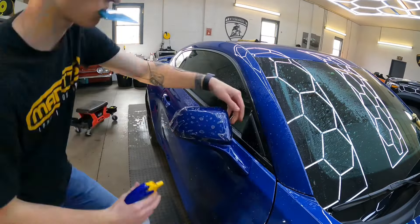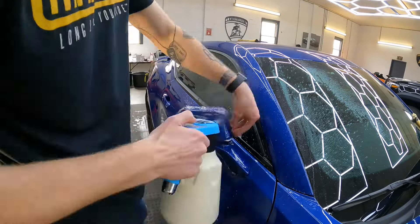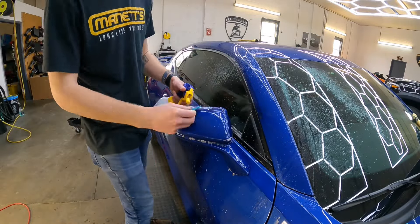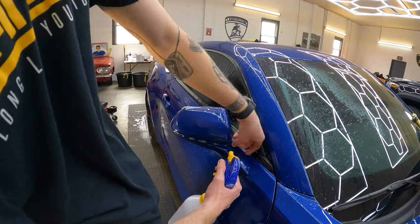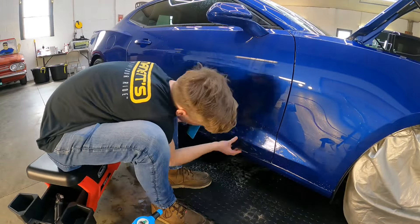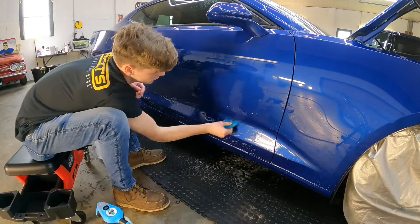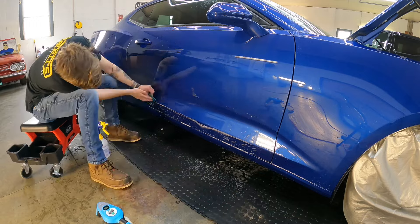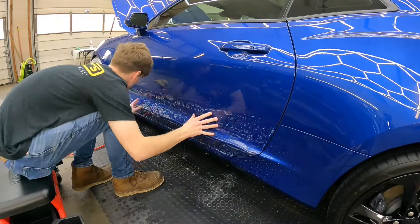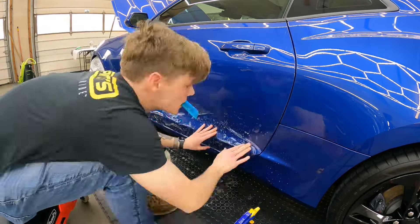Now he's working on the mirrors, another susceptible and difficult area to protect with PPF. Sprayable PPF — which is on our radar — would be great for those areas. There are patterns that may cover a mirror in two or three pieces, or if you're brave you could try to do it in one piece.